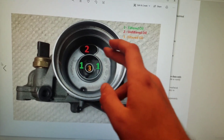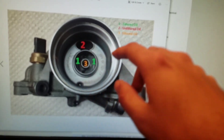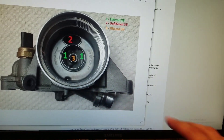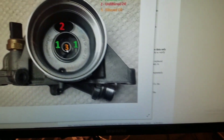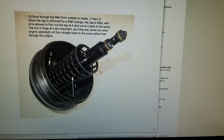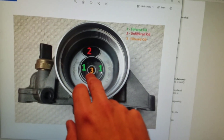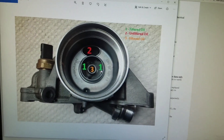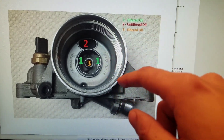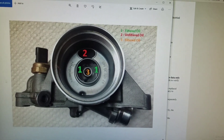Oil comes in through port two, which is the unfiltered oil from the oil pump. It filters around the filter and then goes inside the filter and out through port one into the engine. This is where the problem comes in: if the shop throws away your center insert, you're not going to have the seal in the middle at port three, which leads to oil draining back into the oil pan instead of getting into your engine.